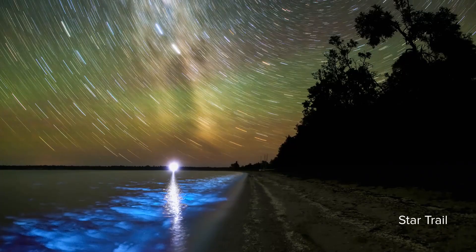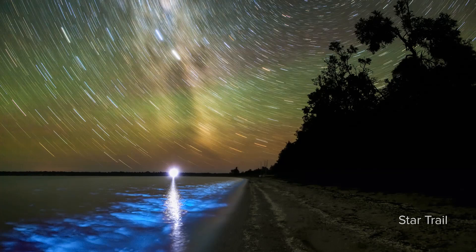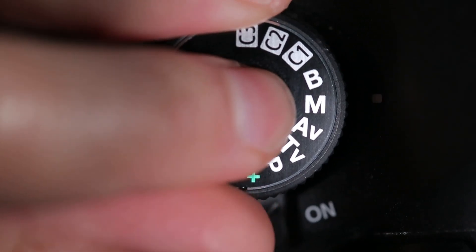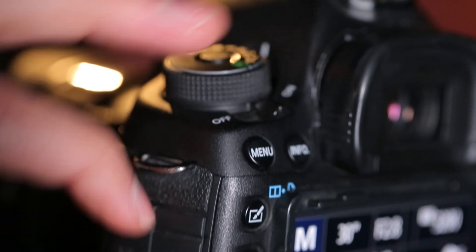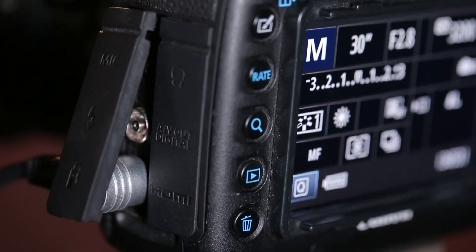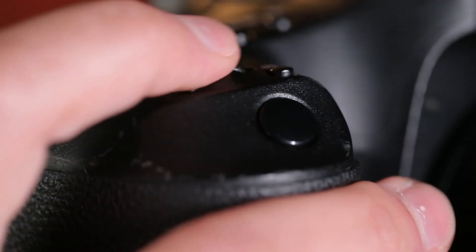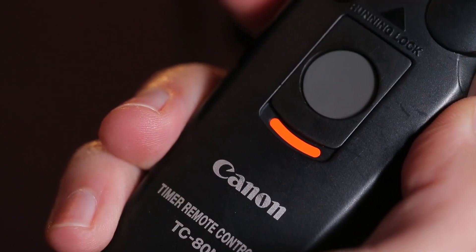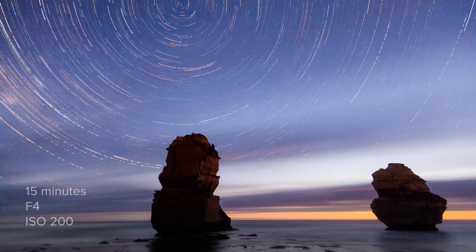To get a star trail effect where the stars move through the sky, we can take a single long exposure in bulb mode. I switch the mode dial to bulb and grab a timer remote, plugging it into the bulb socket on the camera. A good starting point for a star trail exposure is about 15 minutes, an aperture of f/4, and an ISO around 200. I can program in the time on the remote, or simply push the shutter, lock it, and release the photo after 15 minutes.